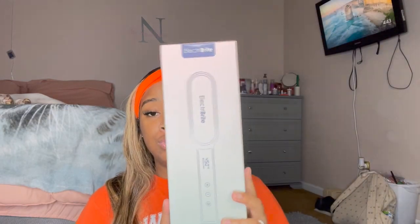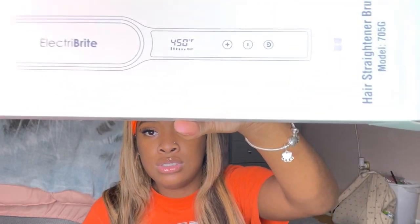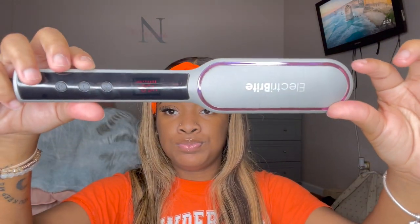So ElectraVide reached out to me and asked me to review their hairbrush straightener and their flat iron. And you guys know I love doing reviews like this. So this is the box with the hair straightener brush in it. The highest it goes is 450 degrees. It's on right now, so I'm going to show y'all. It's really nice. The highest it goes, like I said, is 450.